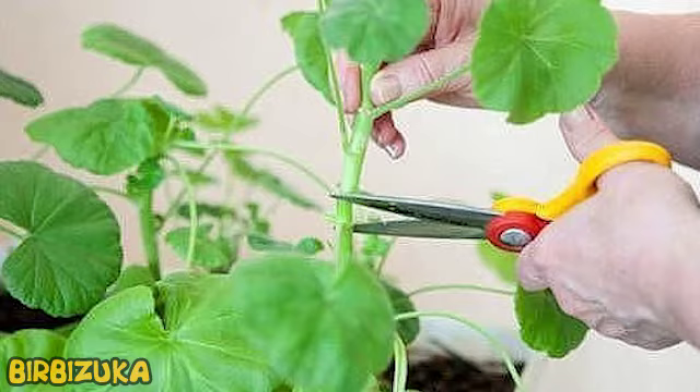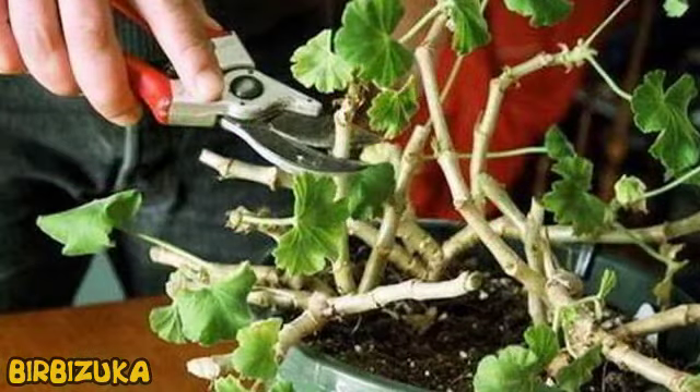Pruning geranium in autumn. Pelargonium blooms in the summer, when all the plants come alive and blossom with greens and colors. In the fall, it fades, falling into a winter sleep. After drying the last inflorescences and before winter comes, you need to prepare the plant for the upcoming sleep. Autumn pruning in any case cannot be carried out between December and mid-February, when the plant is particularly weak.